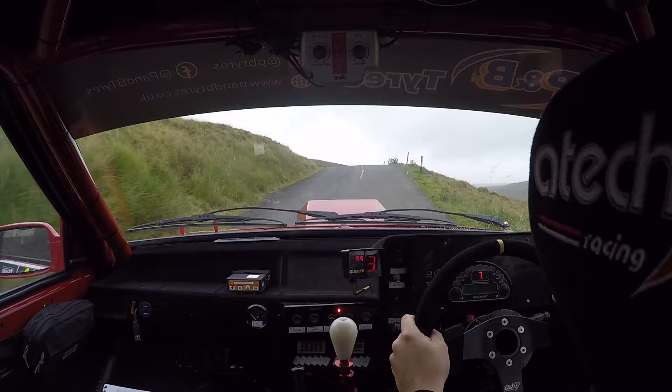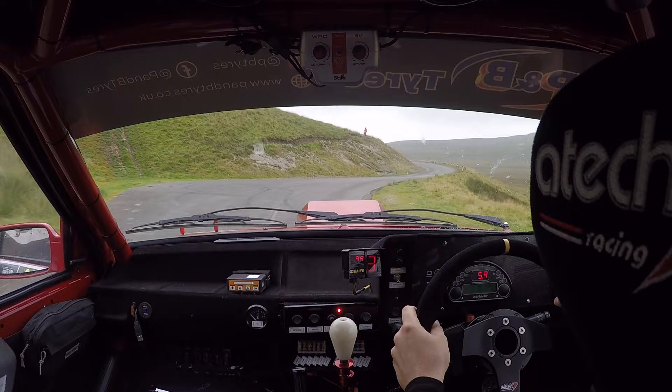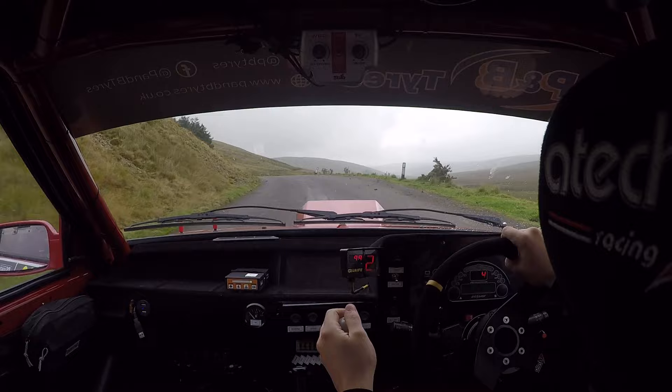Bump, one left, four right. In, late six left. Opens to two. Carry on exit. One hundred. Slippy. Braking, water. Five right. Got you. 40. Good that.